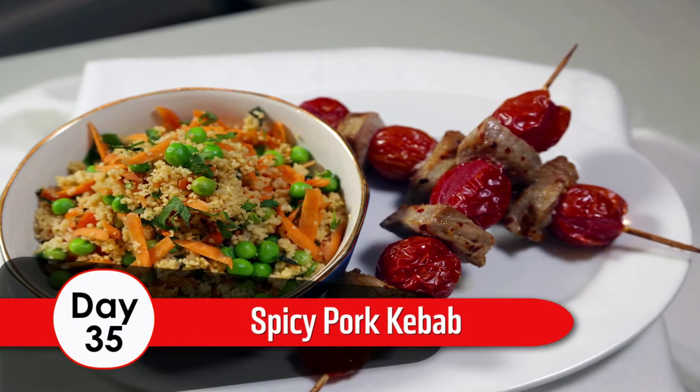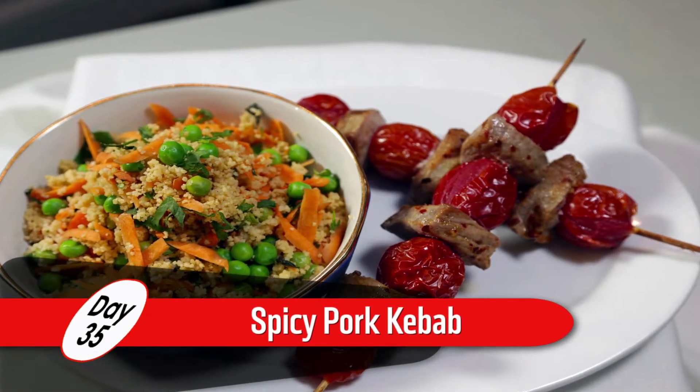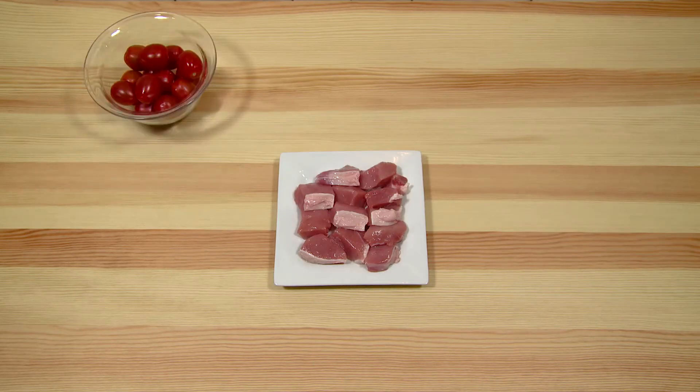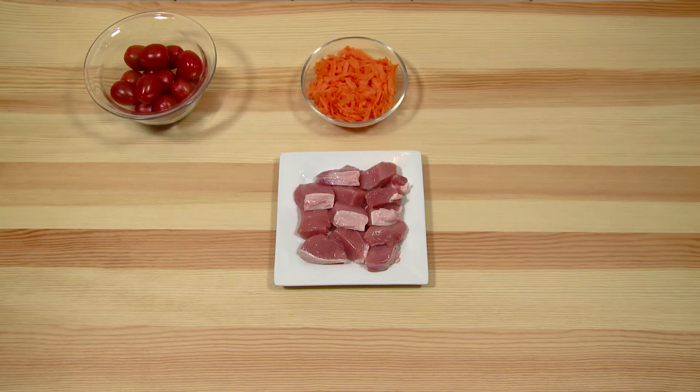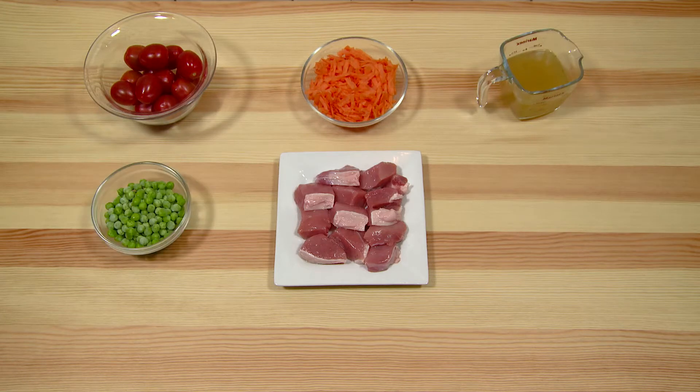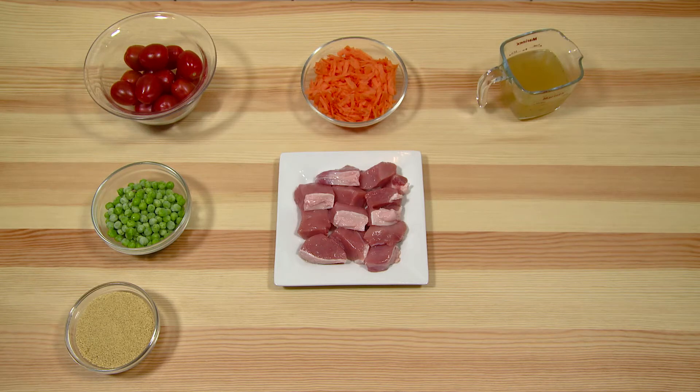Day 35: Spiced Pork Kebabs with Pea and Herb Couscous. Ingredients: 300g lean pork loin cut into cubes, 16 cherry tomatoes, 1 carrot grated, 220ml of vegetable stock made with boiling water, 100g frozen peas, 100g of couscous, 1 tbsp of rapeseed oil.